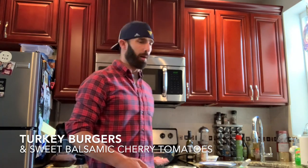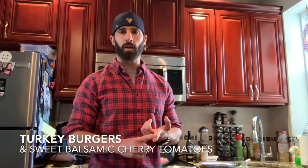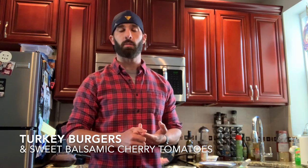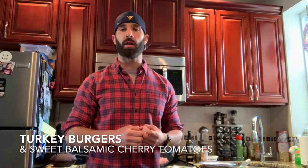All right everybody, we're going to make a couple things tonight. We're going to make turkey burgers and we're going to make a sweet balsamic side of cherry tomatoes. A lot of this I've already prepped, so I'm basically going to put everything into a bowl and form my burgers.